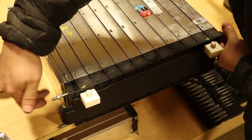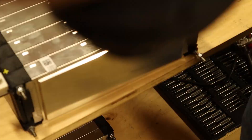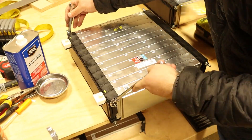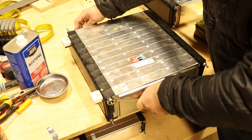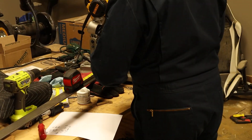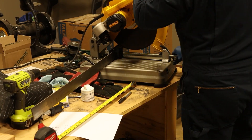With the threaded rods ready to go, each battery module was put together and the nuts tightened down. The battery modules are very flimsy without the threaded rod in place and it isn't safe to move them around, but once tightened up the pack is a lot more sturdy. The next step is to head back over to the chop saw and cut all of the materials for the battery boxes. I left the material all a little bit long so I could trim it back as needed.